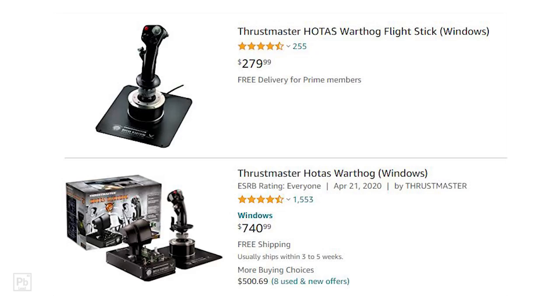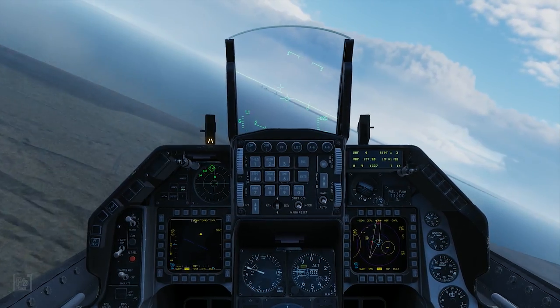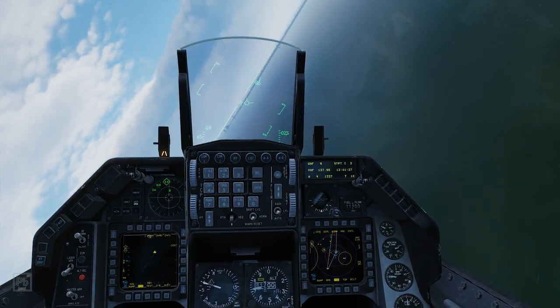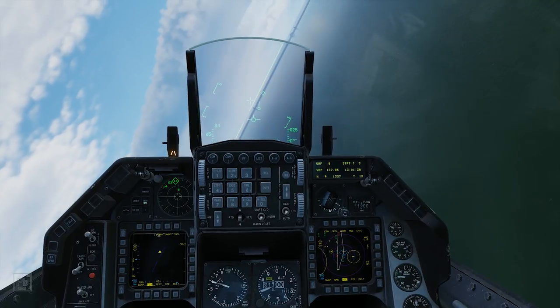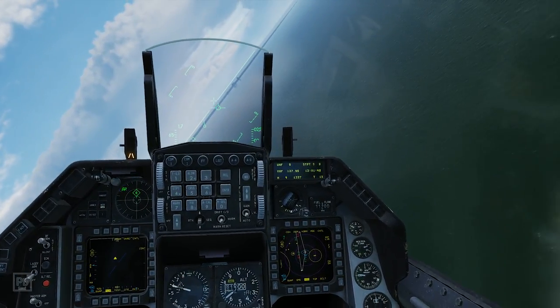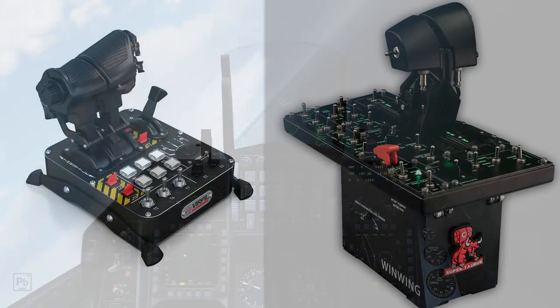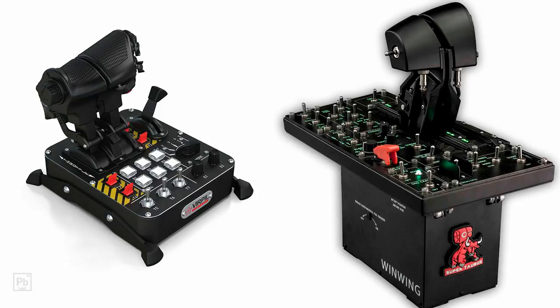If you fly in DCS, opting instead for the stick and stick base only option will save you a lot of money and deliver one of the best stick controls out there. There are other options that offer more customization, but they also demand a higher price. I felt like the throttle itself was a major improvement on the X-56 I had been using — many of the things I didn't like were resolved. However, when it came to the throttle base, the X-56 was immeasurably more useful. If you're not flying the A-10 and prices remain around $800, skip the throttle.